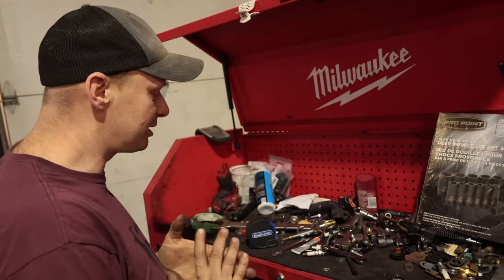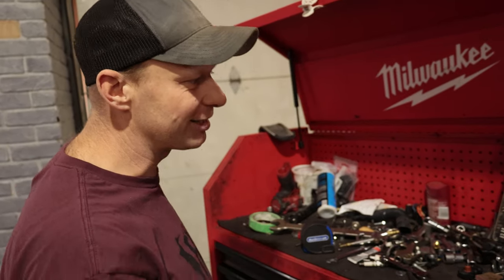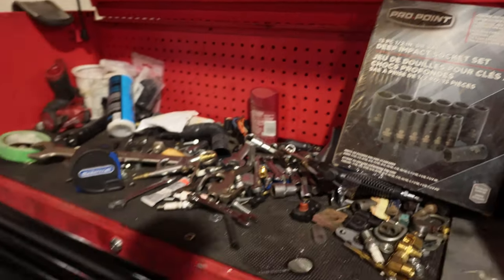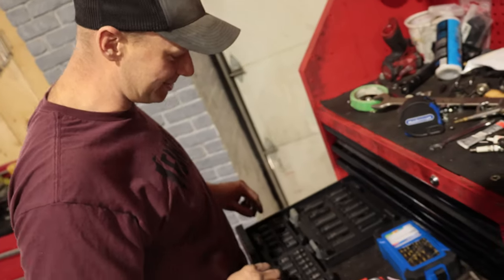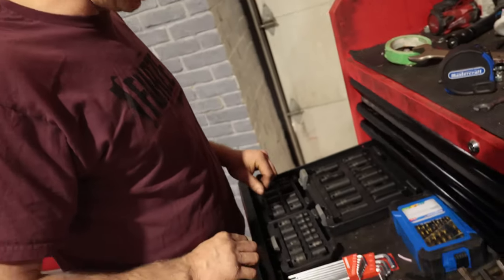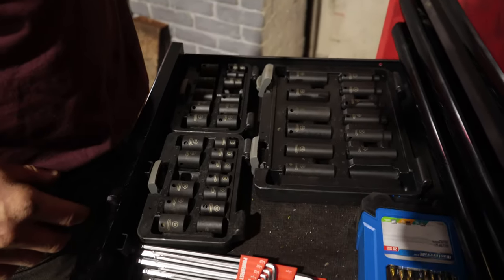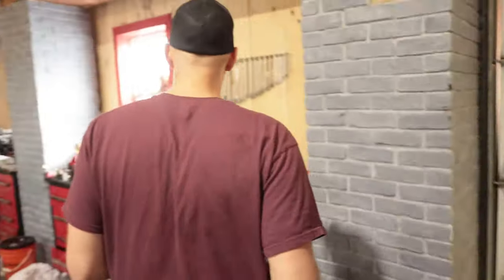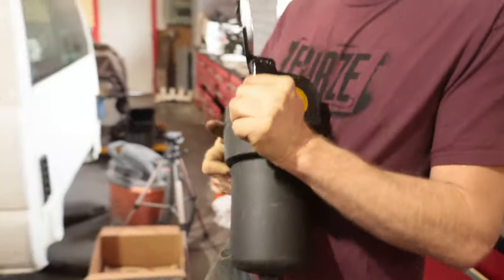A special moment here at the Boss Garage — Santa read all the comments about my chrome socket, so he went to Princess Auto and picked up some nice impact sockets so you guys don't have to comment anymore about the chrome sockets on my impact gun. Using these Pro Points — I have a bunch of Pro Point tools already from way back, so nice to add to the collection. We'll buzz this filter on, and it weighs a lot.